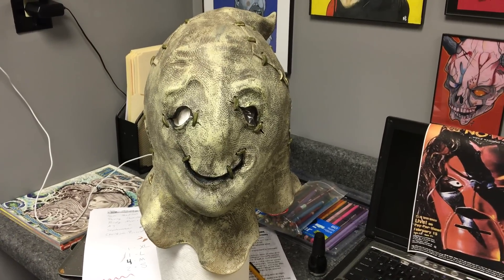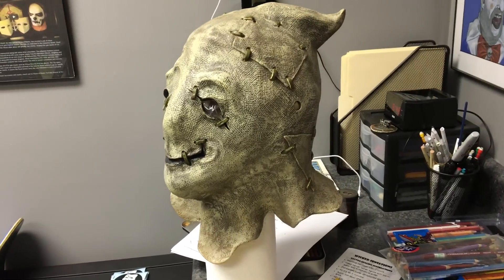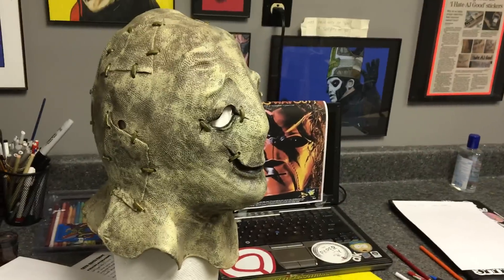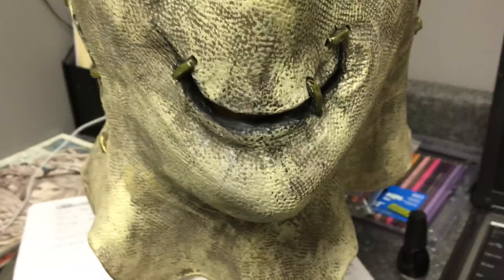Alright ladies and gentlemen, making another video of my second Ghost Glow that came in today. This is another original Paper Magic Group Ghost Glow, all vinyl, and I started cleaning on it a little bit because it looked like there was some face paint or ink pen or something on the mouth.